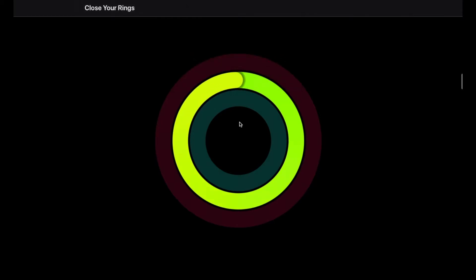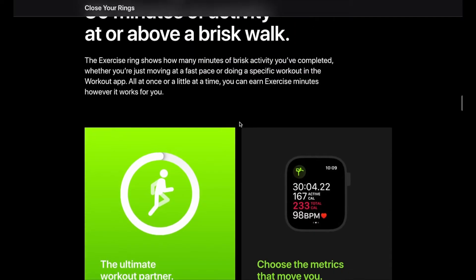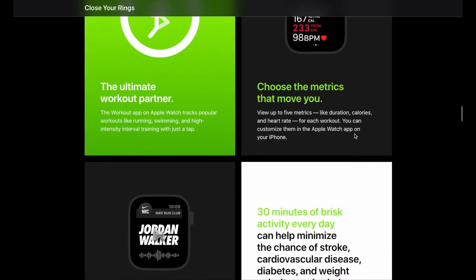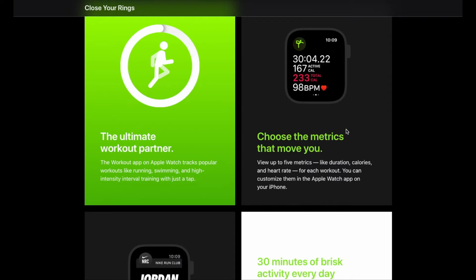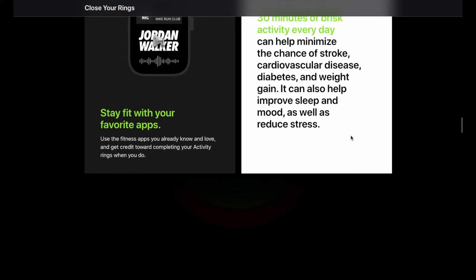The second one is going to be your exercise ring — that's the green one. This counts for specific movement that has exercise associated with it, and you obviously need to increase your heart rate when you're doing these activities. You can set a lot of these metrics so that it counts when you're logging exercise. The default is going to be 30 minutes, but you can up that depending on your athletic level.